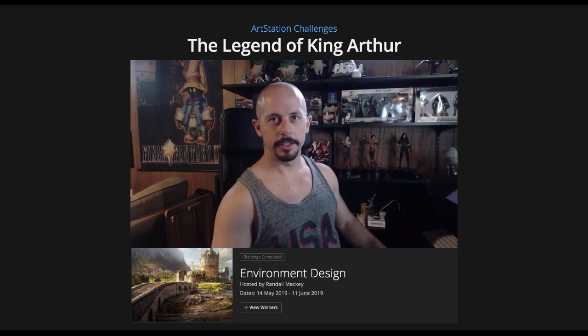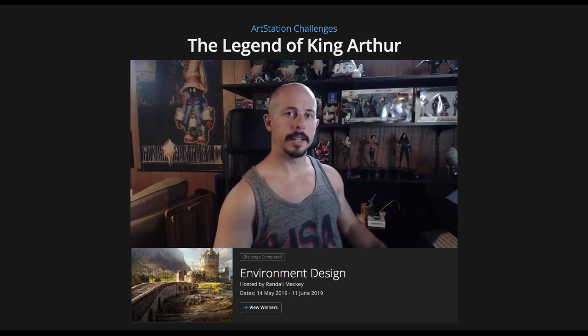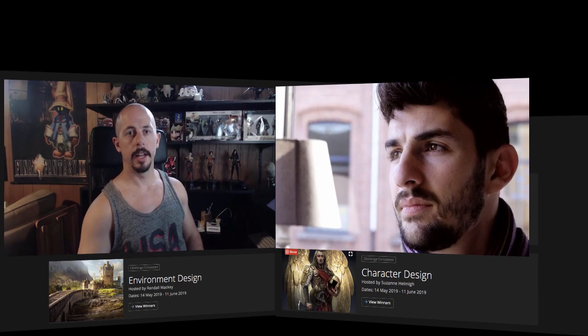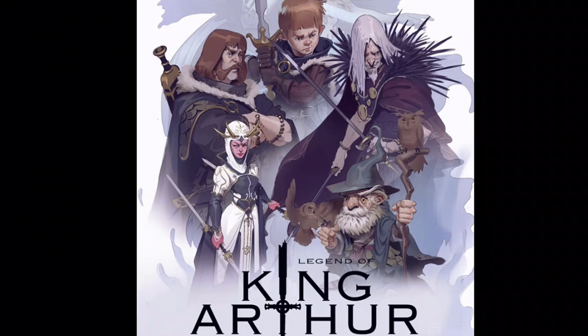Hey everybody, I'm Tyler Edlin, illustrator, concept artist, and instructor, and today I'm here with my good friend Antonio Steparts. We each participated last spring in the ArtStation challenge — it was Camelot, King Arthur themed — and we both kind of placed all right. Today we'll each be giving a few tips on how we did. Antonio will be up first, showing what he created and providing tips on characters. I'll be following up with tips for the environment side of things, so hopefully there'll be a little something for everybody.